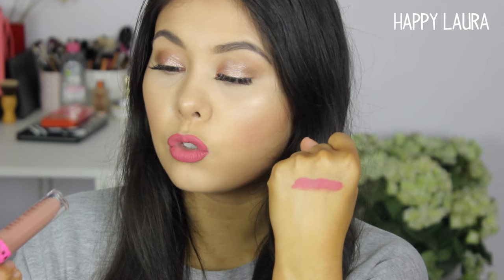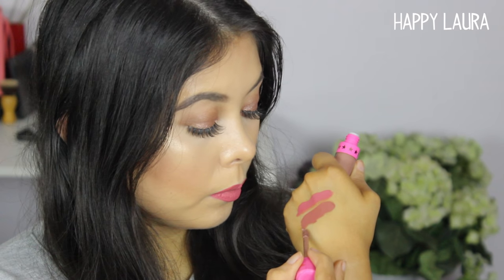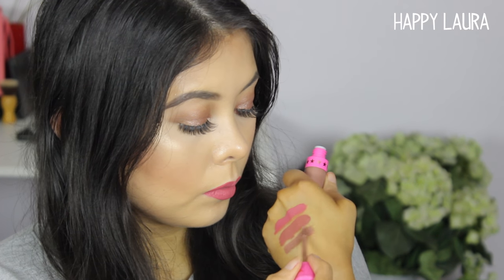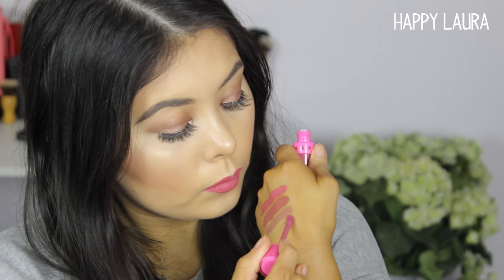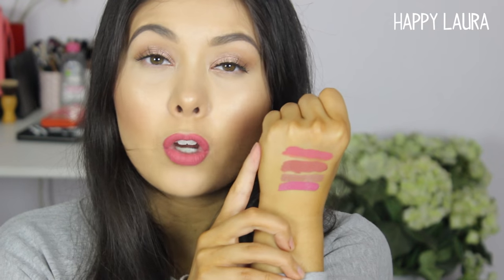That liquid lipstick has pretty much dried down now. On my hand, I'm going to compare it to Celebrity Skin, Gemini, and Doll Parts — just so you guys at home, if you're deciding between a few of them, can get an indication. So Gemini is a lot more muted pink. Below that is Celebrity Skin, which is a lot more neutral than both. And the last one is Doll Parts. If you want something a little brighter than Gemini or Celebrity Skin but not as bright as Doll Parts, I would recommend Rose Matter.